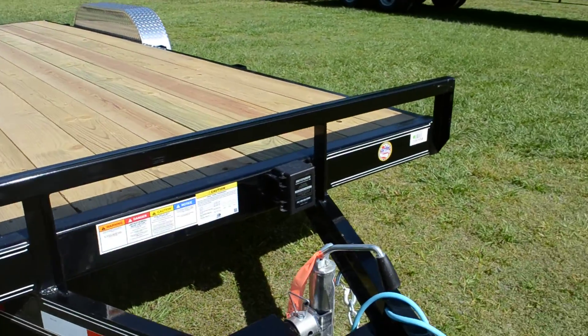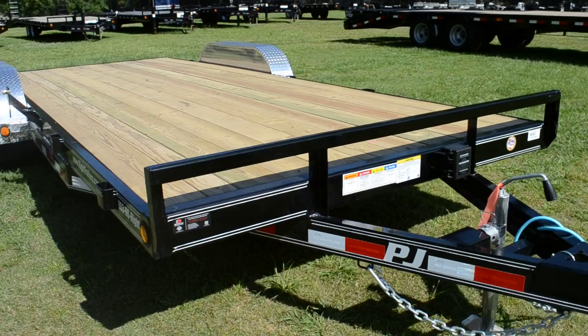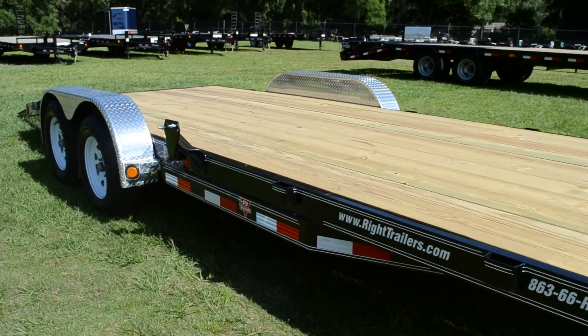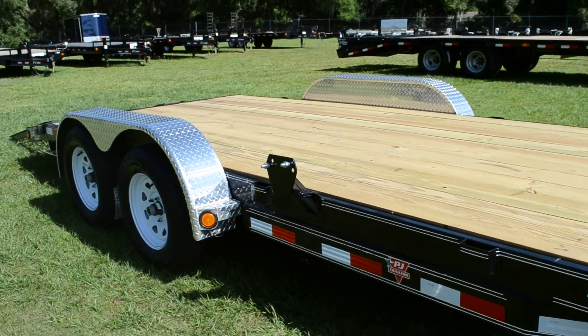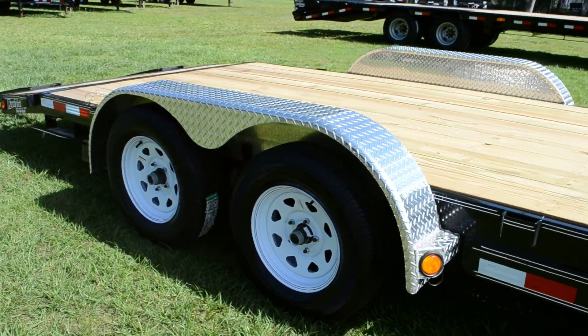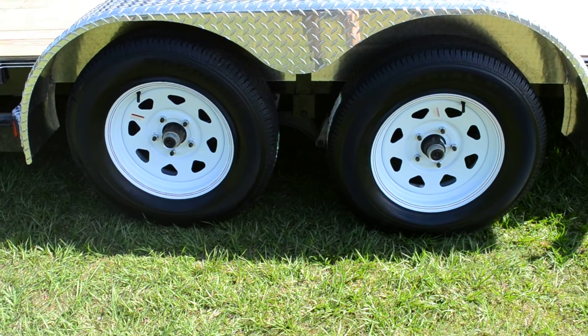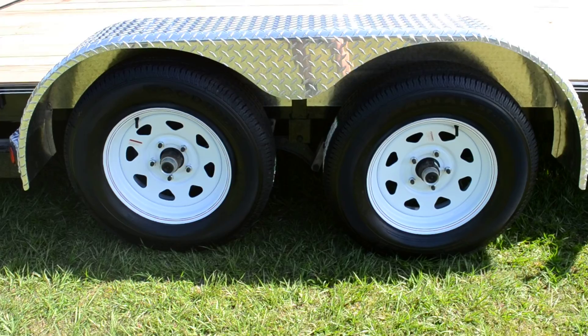It does come with a Defender Brake System. It has a spare tire mount, aluminum diamond plate fenders, tandem axle, and a 7,000 pound GVWR.